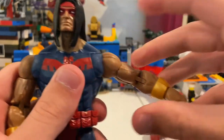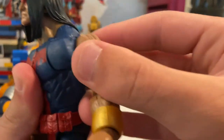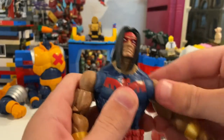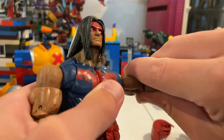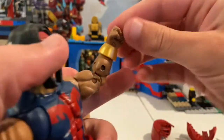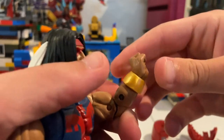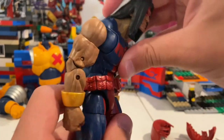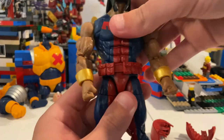Arms can move up 90 degrees and he has a butterfly joint too, which is really cool. You get 360-degree rotation at the shoulder. He has a bicep swivel and double-jointed elbows. His wrists can hinge down and up nicely. He has an ab crunch — forward and backwards — and a waist swivel.